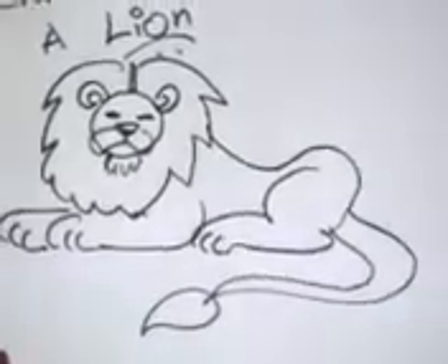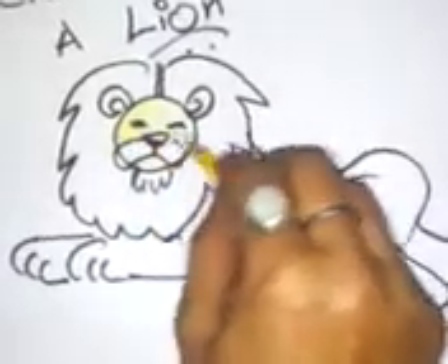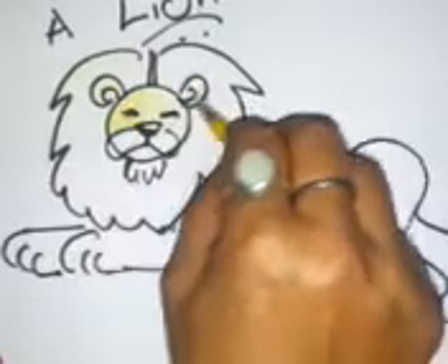Your lion is ready and now we are going to color it. First we're just going to give a sheen of yellow, but just miss out this part — not the mane.